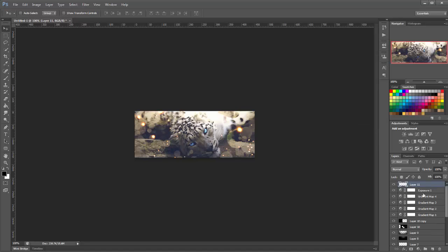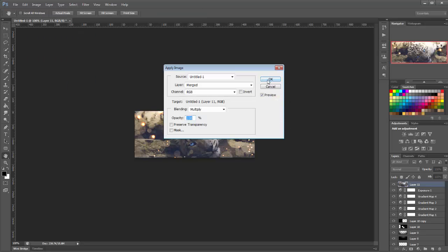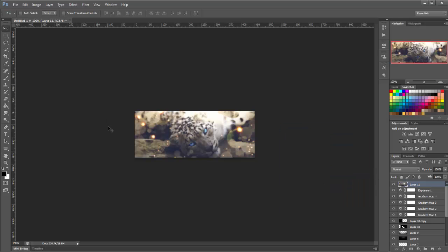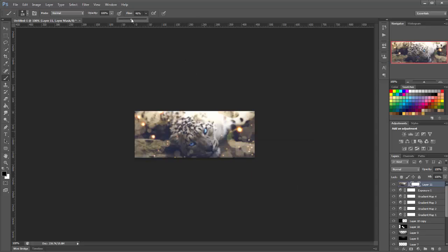We'll make a new layer on top of that, then go to Image > Apply Image. Then go to Filter > Blur > Gaussian Blur and increase the radius to about 1.2, click OK. We don't want it all blurry, so we're going to use a mask to mask off his face. Decrease the flow of the brush to about 50% and start brushing on his face like that.